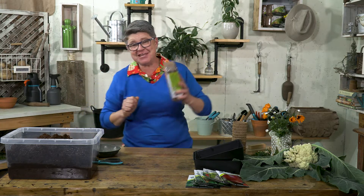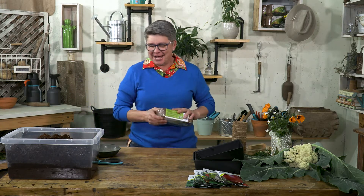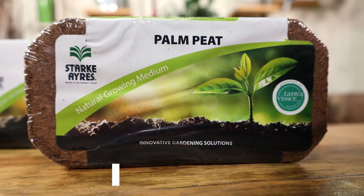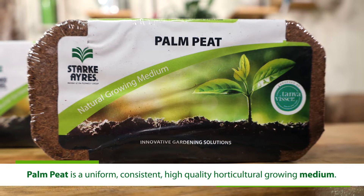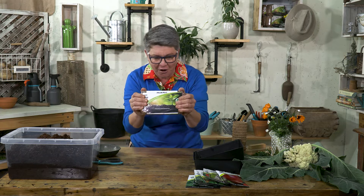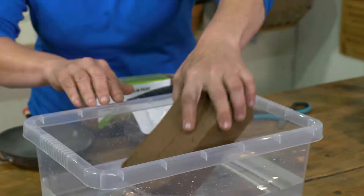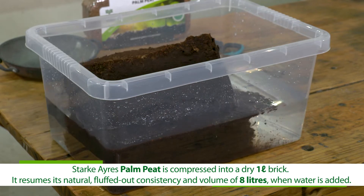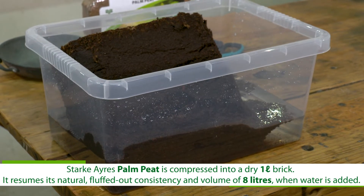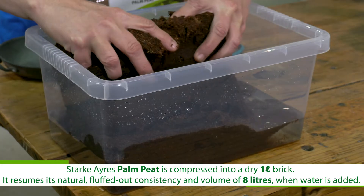The product that works for me, and I know it'll work for you — I've used it for many, many years — is this stuff over here. It's called palm peat. This is a consistent, high quality, horticultural growing medium. We call it a medium because it's not a soil. It is the outside of a coconut that has been shaved and then compressed to form this block. This is a one litre block, and when you add four litres of water to it, it fluffs up and reconstitutes to form eight litres of this beautiful palm peat.